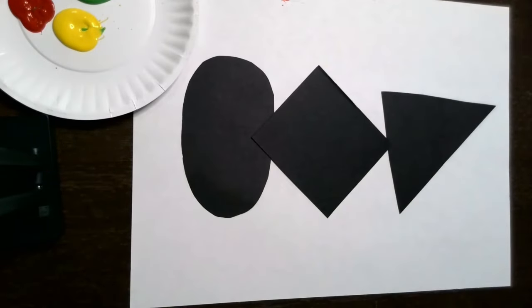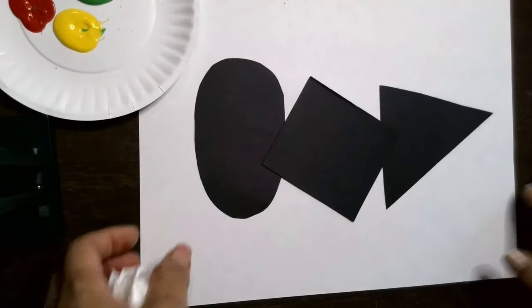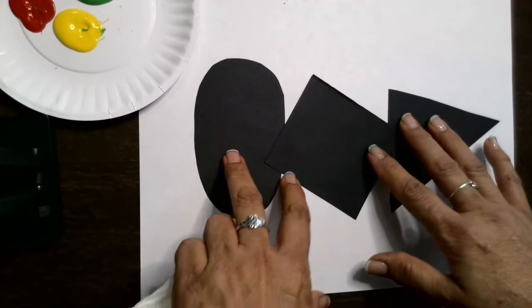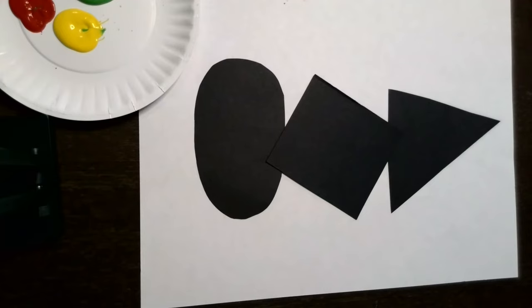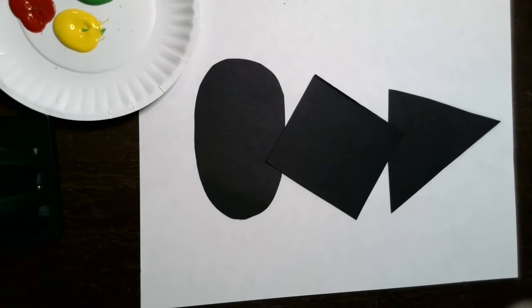Just let the kids work on their project. They can form shapes or whatever — this one kind of looks like a sailboat. Just do shapes and let the kids have some fun. Don't forget, painting also helps children develop eye-hand coordination, which is super important to develop at this age. Thanks everybody for joining me today. Our finger paint project is completed — I hope yours looks nicer than mine! You can take pictures and send those to me; I would love to see what you guys are doing. See you here next time. Bye!